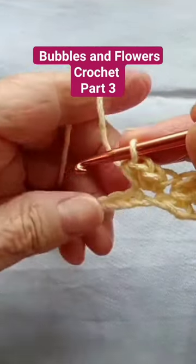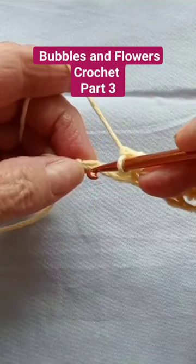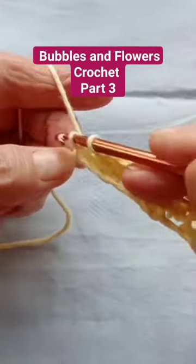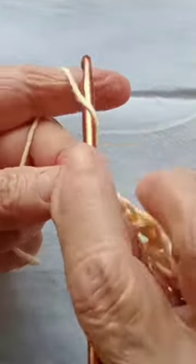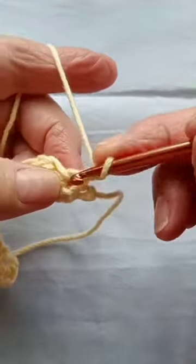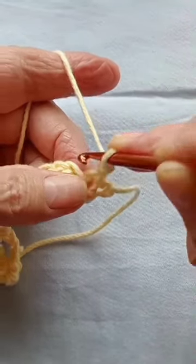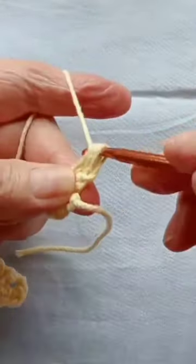When you have three chains left, you're going to skip two and on the third one you're going to make one single crochet. Now chain one, turn, and on that same spot on that void there, you're going to make two half double crochet — so that's one and two.